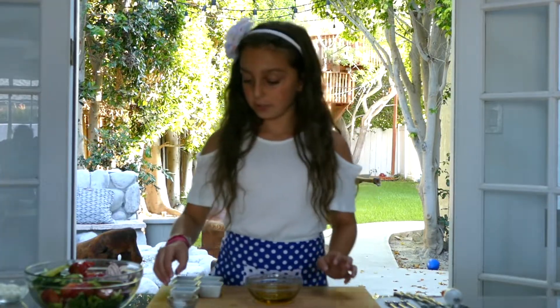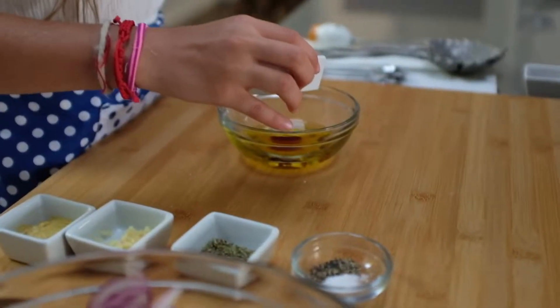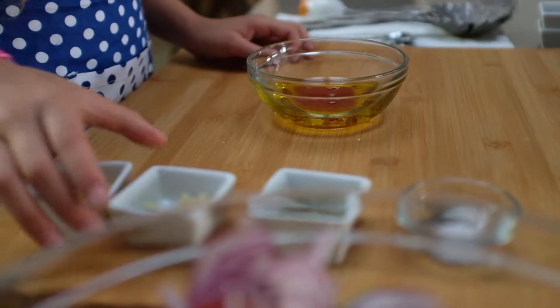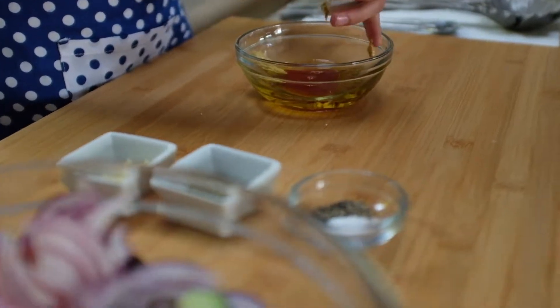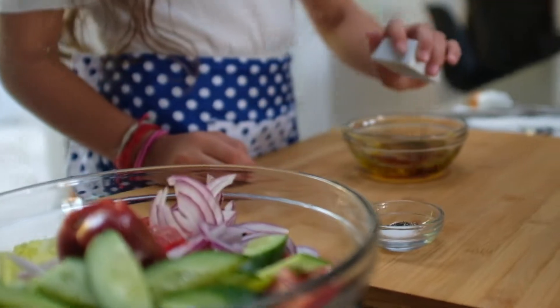First, I'm going to put in the red wine vinegar, the squeezed lemon. Then, the Dijon mustard, ground-up garlic, and finally the salt and pepper.